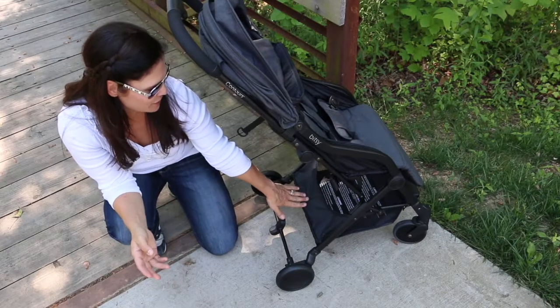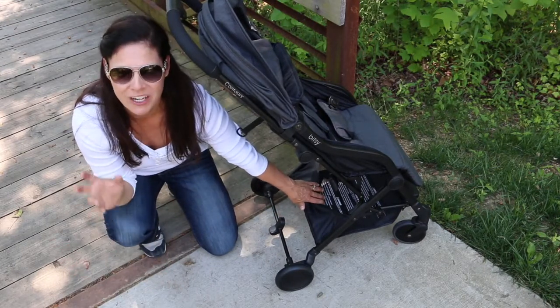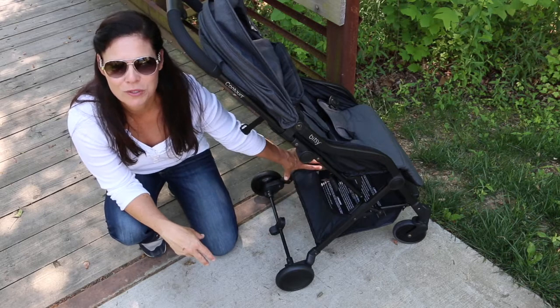Underneath the stroller there is a small to medium sized basket. I can get a small to medium sized diaper bag in there with no problem, or a bunch of loose baby essentials.